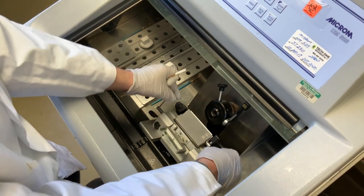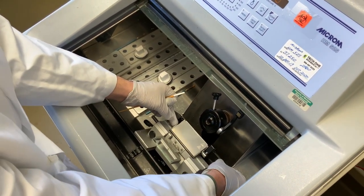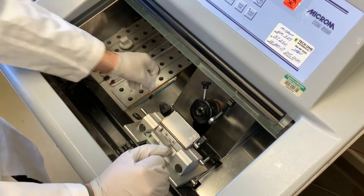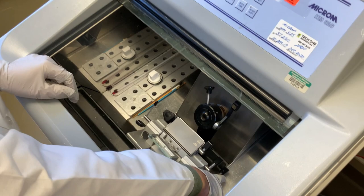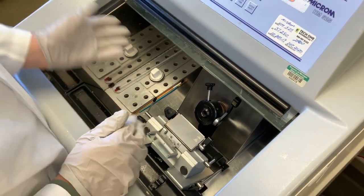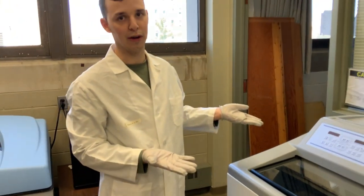I can see somebody has loosened this stage knob that allows the stage to move back and forth, so I'm tightening this knob off to the right. In general, this knob, this knob, and this knob you won't have to touch. If we were prepping a sample, we would wait at this point for 30 minutes.